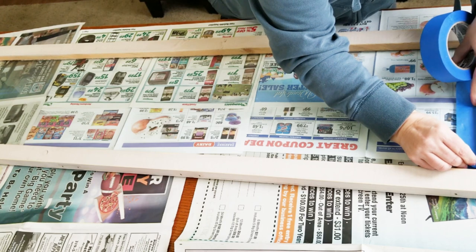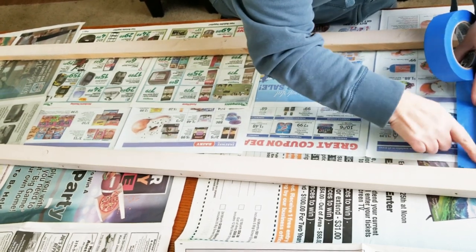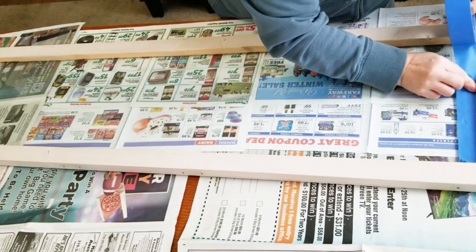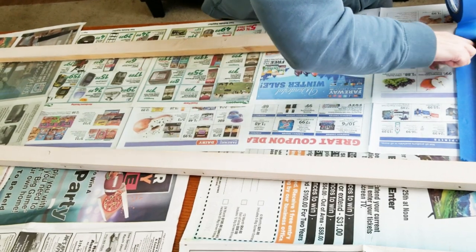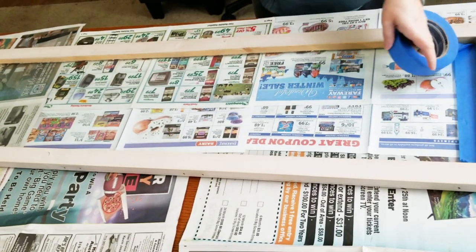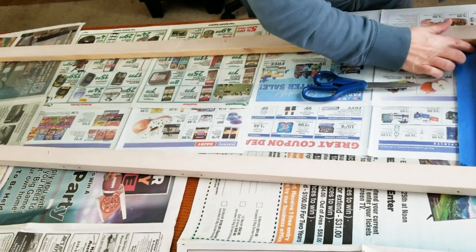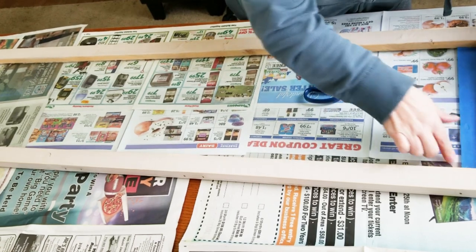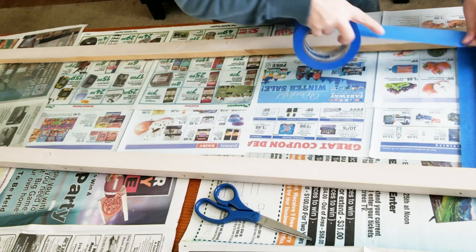Here's my craft space and I have my window laid out. I've already cleaned it up and got it on some newspaper so I can paint. Now I'm just going to tape off the edges on the glass so that when I paint I don't get a lot of paint all over the glass. I know some will go onto the glass — that's okay, I can fix that — I just don't want it smeared all over.